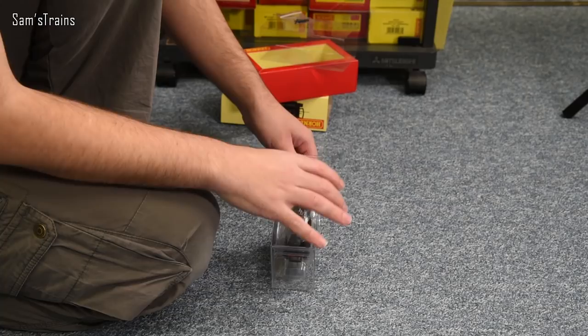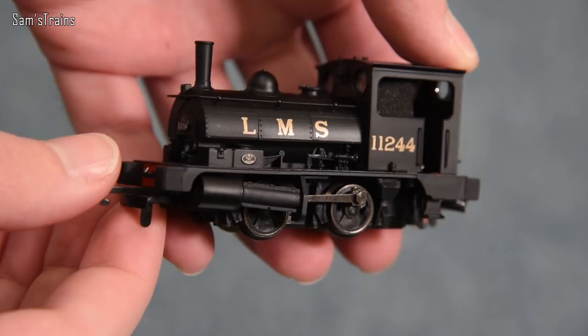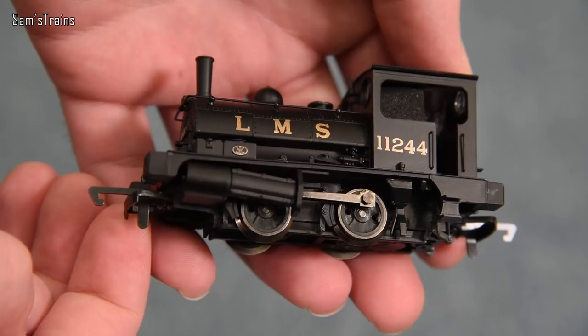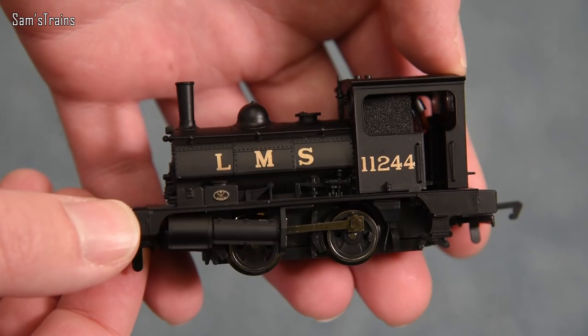Let's open up the packaging then, and for the very first time — for me at least — let's see what this is like. It is very light. It does feel as though this is mostly plastic, and that was certainly the norm back in the 1980s when this was introduced. It's a relatively cute looking thing. I like the LMS decoration. The level of detail does seem to be relatively basic, but it's a relatively impressive looking thing, if nothing else but for the size.